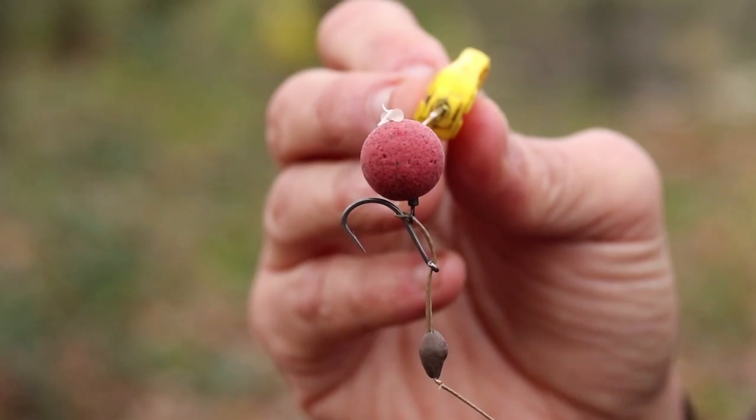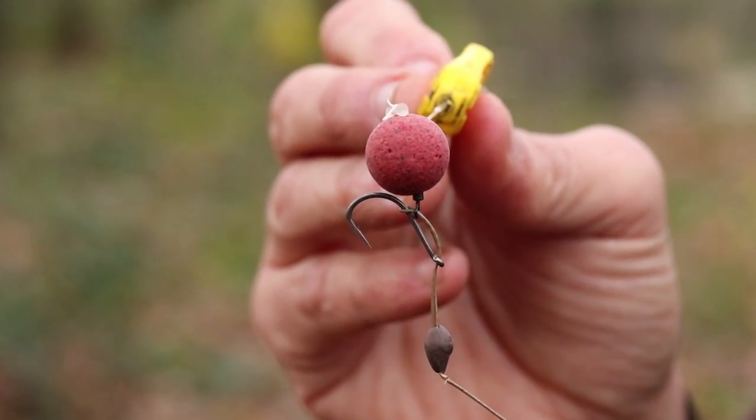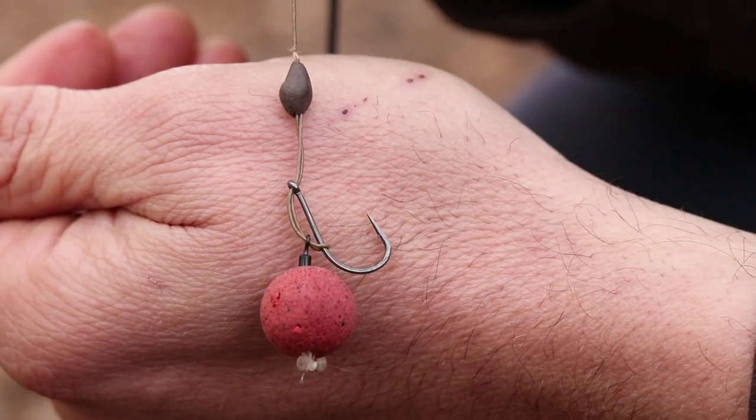I'm going to show you how I tie my favourite pop-up rig. I've used this rig now for quite a few years, had loads of fish on it, including a couple of English 50-pounders on this rig, so it's been really good for me. It's really easy to tie and it's really versatile to use.